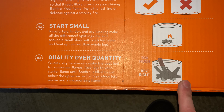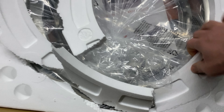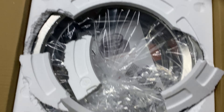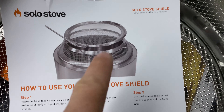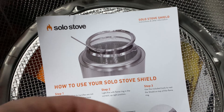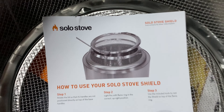Inside the box you have styrofoam packaging — apparently the cheapest, easiest-to-break styrofoam in the world. This particular kit includes a Solo Stove shield that goes around the top of the stove, acting as a spark arrestor. It prevents sparks from flying onto you, your pants, chairs, or anything else nearby.